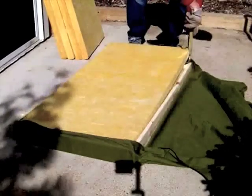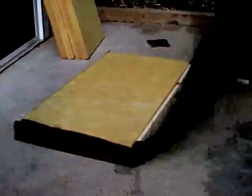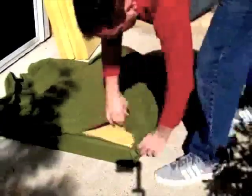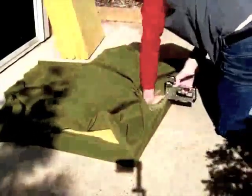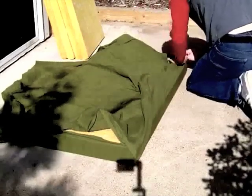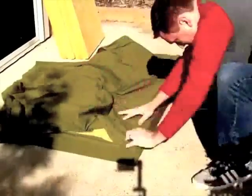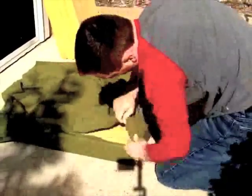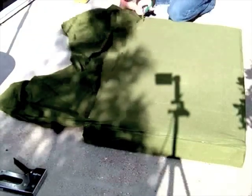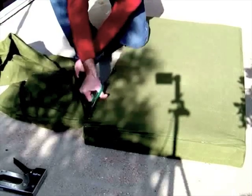We continue to cover the back side of the trap with our fabric, remembering to pull tight, fold in our corners neatly, and then staple. After our cover is in place, I trim off the excess material and set it aside for later use.